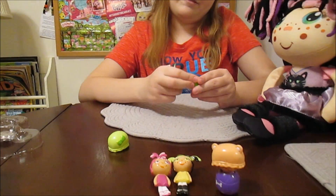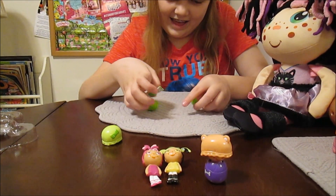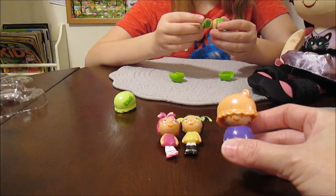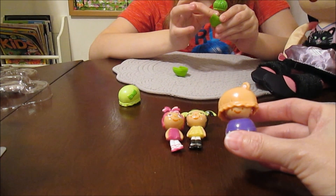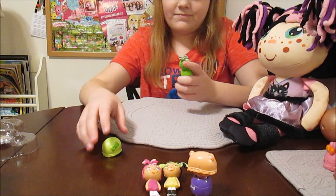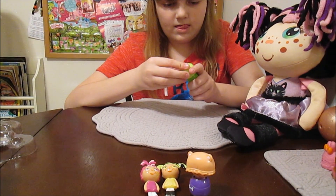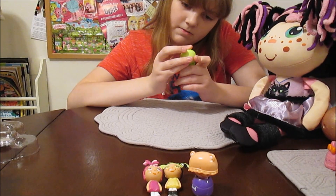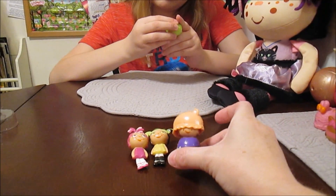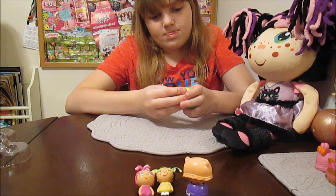I'm going to make another one into a baby. Maybe I should fold the big girl into a baby so you can see what the big girl looks like — just in case you haven't seen it. You can see what the big girl look is based on and what this baby look is based on too.